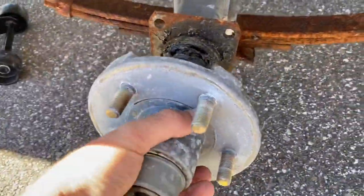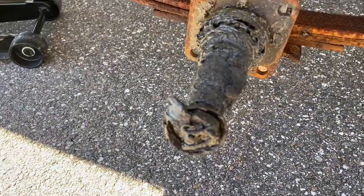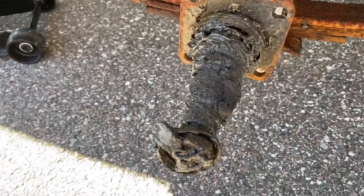So here it is. Haven't even loosened anything. That's no good. I'll get all those junky pieces off, clean it up, and get ready to install the new one.